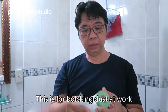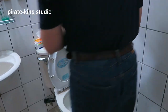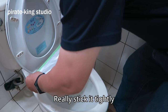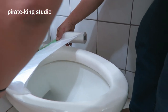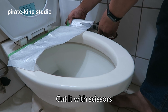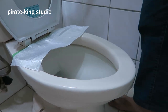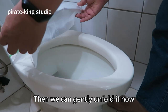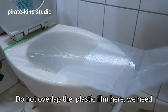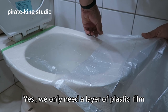Plastic drop cloth — this is for blocking dust at the wall. You can use this as a large plastic bag. Tear it up and get well here, stick it tightly. Cut it with scissors — it should not be too wide, just a little bigger than the toilet. Gently unfold it now, spread it on. Do not overlap the plastic film here, we need only one layer.